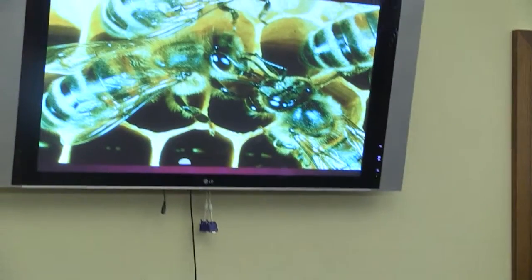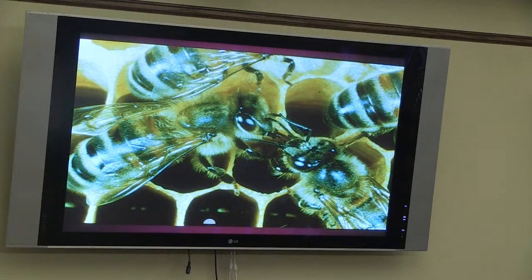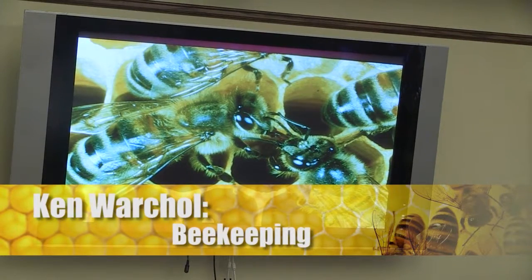They feed the queen, groom her, and take care of her — she just keeps going. In that hive, it's a host of activity. The bees that come in with nectar — a bee is either a house bee or a field bee. The first two weeks they're house bees; they stay in the hive and don't go out. They're not strong enough to fly yet. After two weeks they become field bees — they go out to get the nectar and pollen.